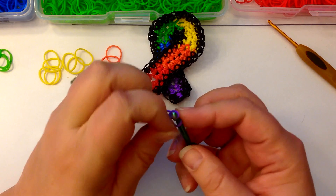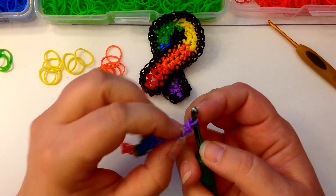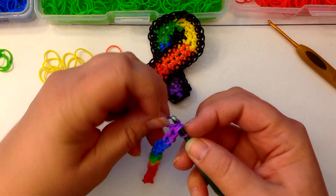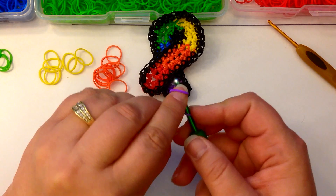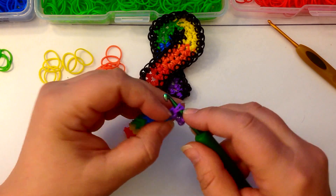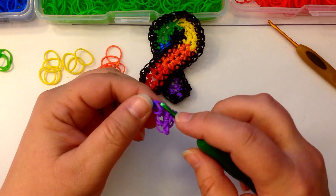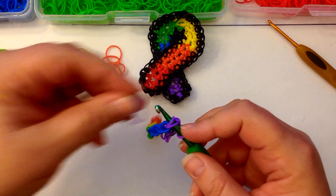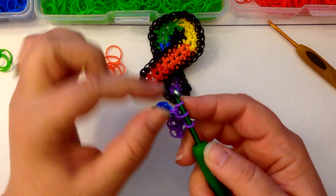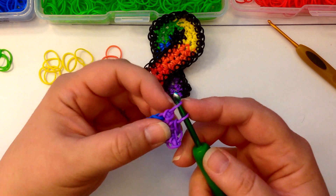Now we're going to use one more purple, pop it on the end here, reclaim, and then take the side closest to you up and over as if we're doing a slip knot — but you're not tightening it. Skip this first stitch and go in through the second. Now we're doing single crochets the entire length of the chain.